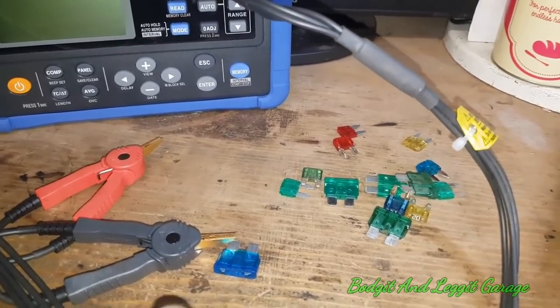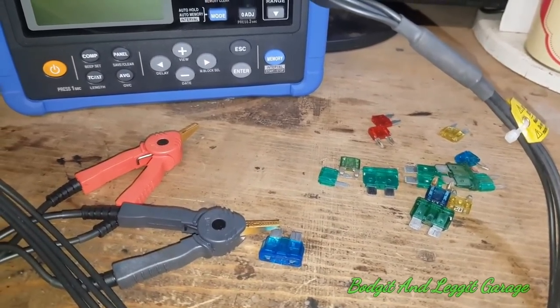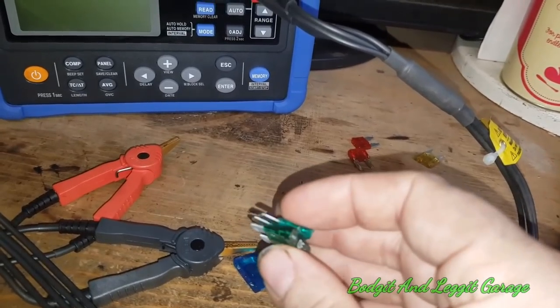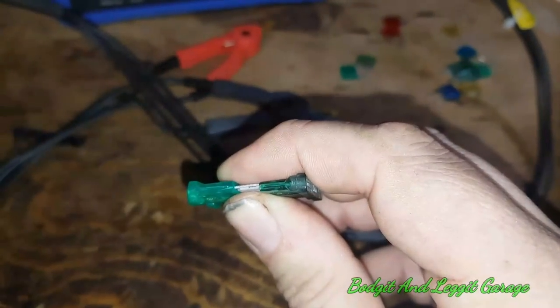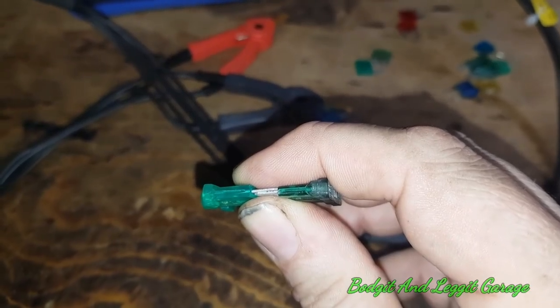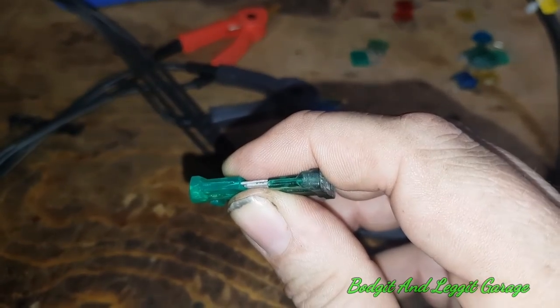People just think these are just fuses and take no notice. They see them online really dirt cheap and they're just terrible. The first thing I'm going to do is measure the thickness of the metal, and you're going to see just in the design that they're different. Hopefully you can see that the top fuse is the dodgy one and the bottom is a proper fuse — you can physically see the difference in thickness with your eyes.